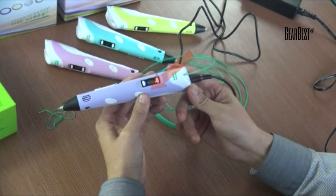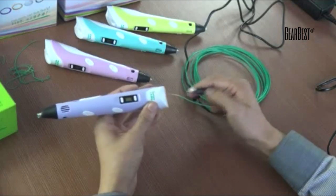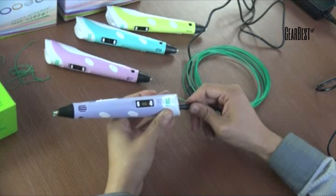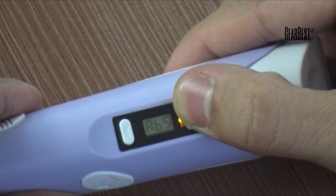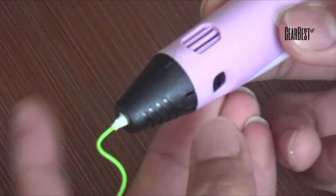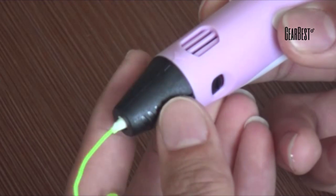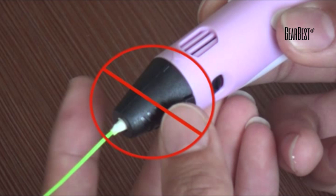Filament will be discharged automatically after pressing the reverse button for 3 seconds. To change to a different material, cut off the power, then re-select the related material program. Caution: the pen has a safety design, and briefly touching the 3D pen tip will not cause injury. However, we still advise you not to touch the 3D pen tip while it is running.